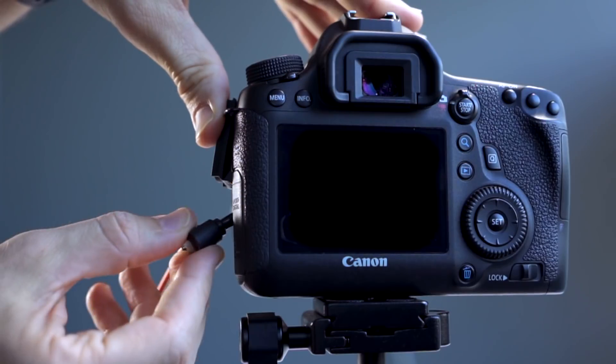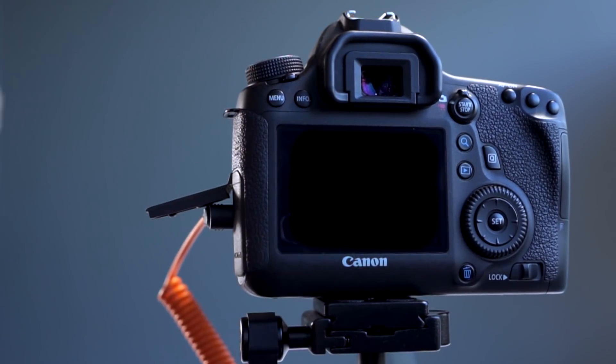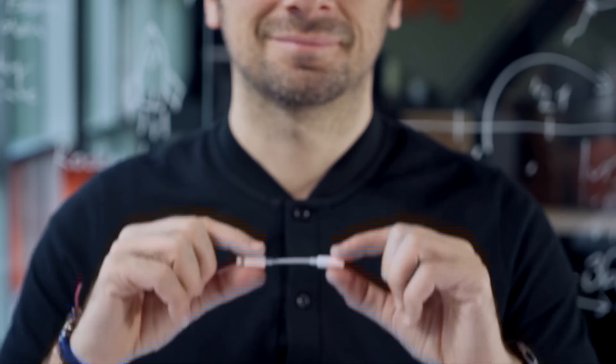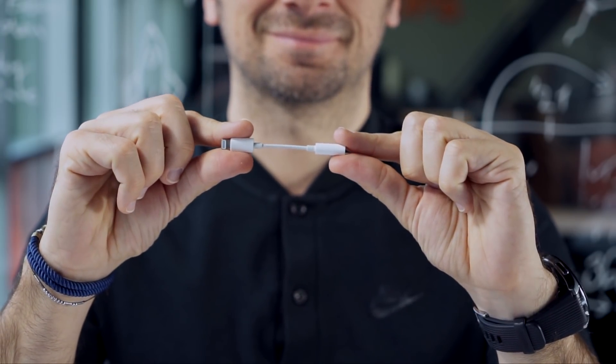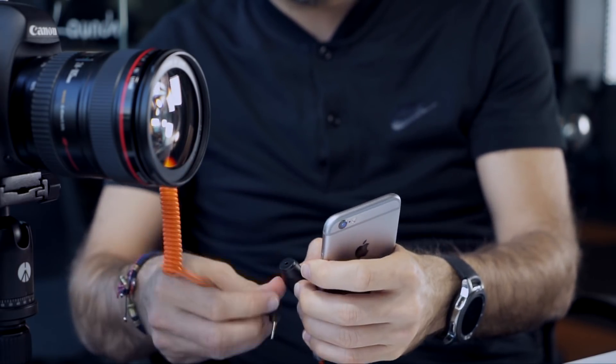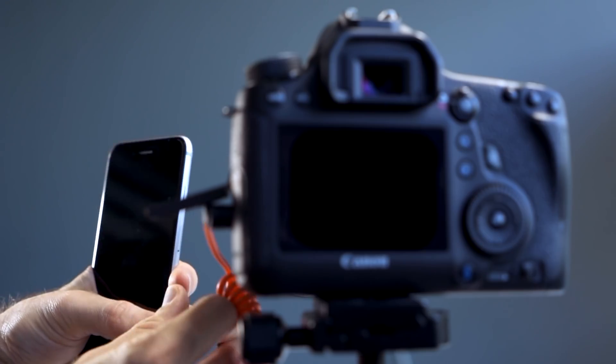The myops mobile dongle is easy to carry and you can use it anytime and anywhere. Before taking a closer look, let's see how it works. Connect your myops mobile dongle to your camera using the camera connection cable, then connect the myops mobile dongle to your smartphone's headphone jack. If your smartphone doesn't have a headphone jack, you should use an adapter.